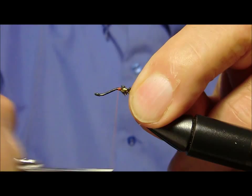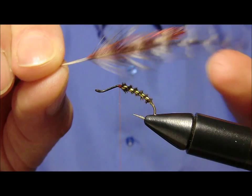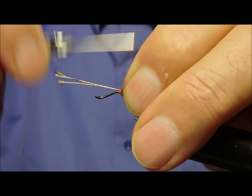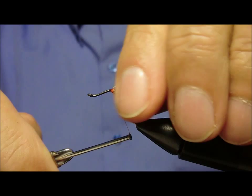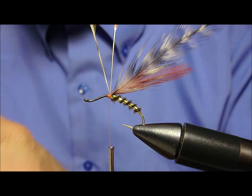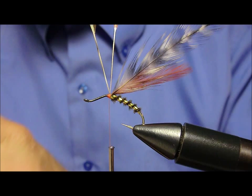Ora leghiamo due piume, una grizzly e una rosso-arancio. E portiamo tutto verso l'alto e indietro. Andiamo ancora a legare nello stesso identico punto dell'erle di pavone. (Now we tie two feathers, a grizzly and an orange-red. We bring everything upward and backward. We tie again at the exact same point as the peacock herl.)